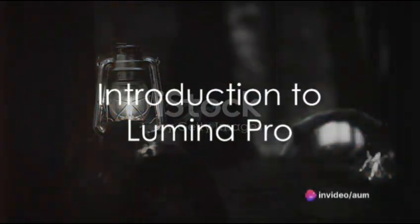Welcome to the world of Lumina Pro, the ultimate torch that will revolutionize your outdoor adventures. In this video, we will explore the incredible features and benefits that set Lumina Pro apart from its competitors.